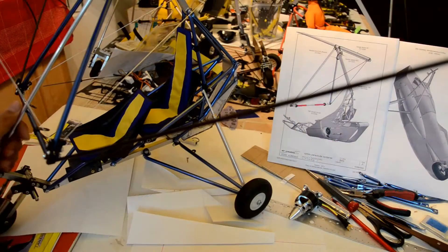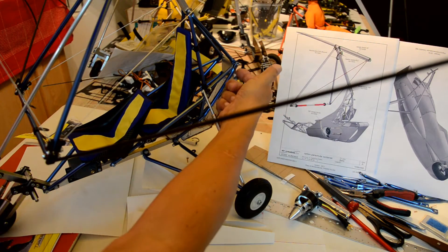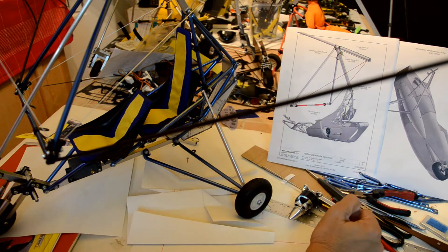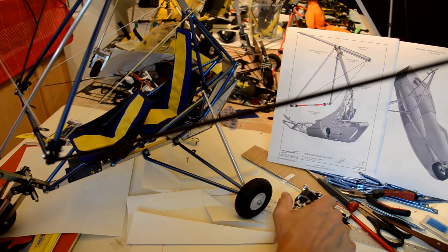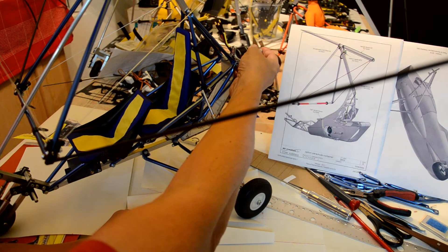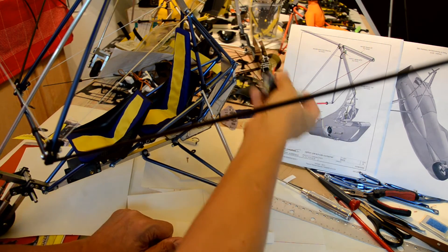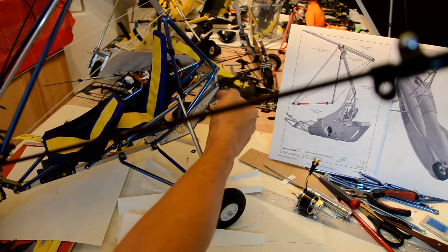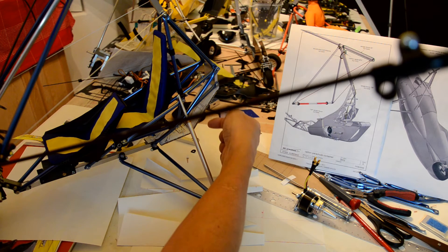I've also done a motor mount out of aluminum — this is a one-piece solid aluminum piece that needs to be machined for the motor, so it'll have provisions with a through-hole that this can go right through. That's one option. The other option is — as you can see — I've already started a mock-up of the radiator.